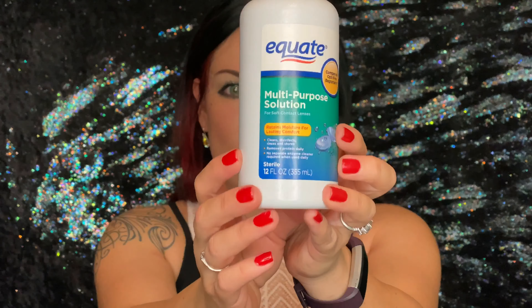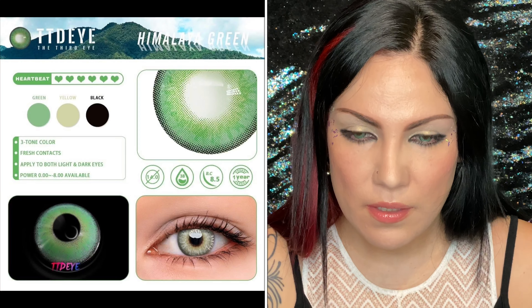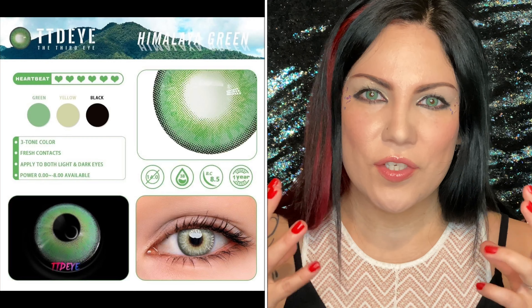Next up is Himalaya Green. The contact solution I use is the Equate multi-purpose one. Super green — these are beautiful, actually. They're very very rich green.